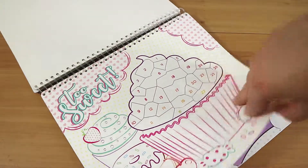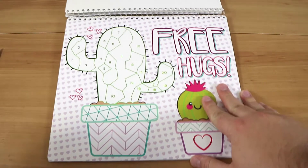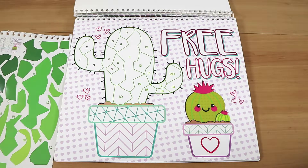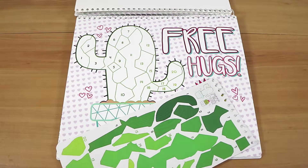Here we go — are we ready? We're going to fast forward this because it could take a while. It depends on how good the stickers are coming off the page — some of them aren't cut out right — let's hope these are all right. Let's go!